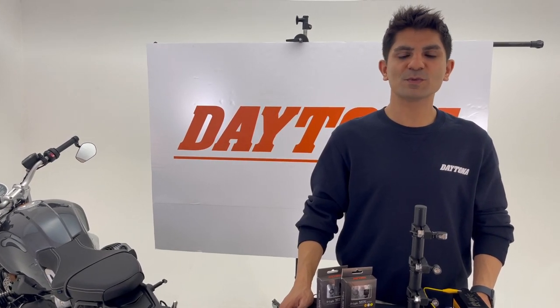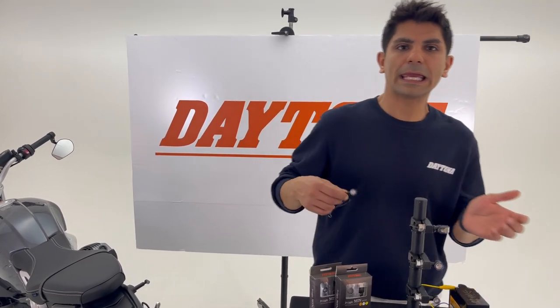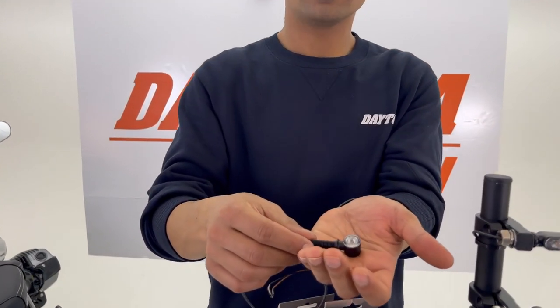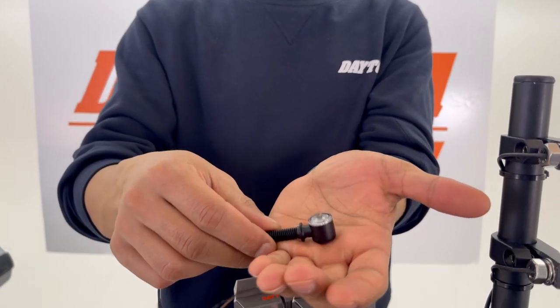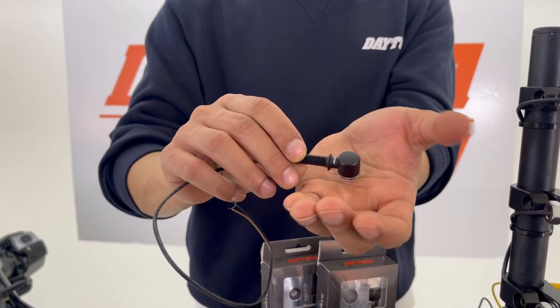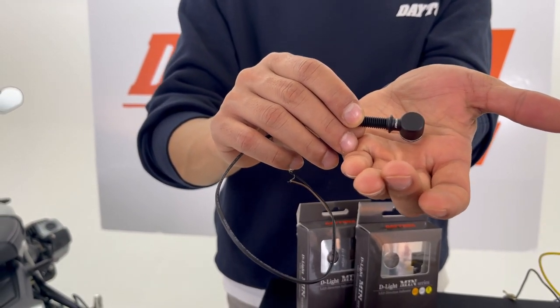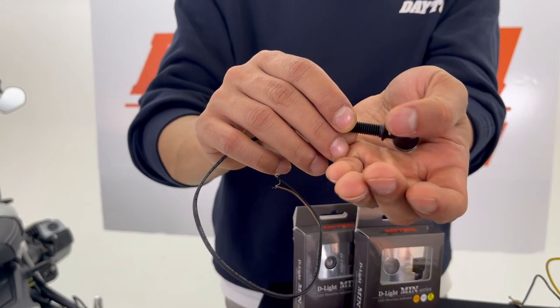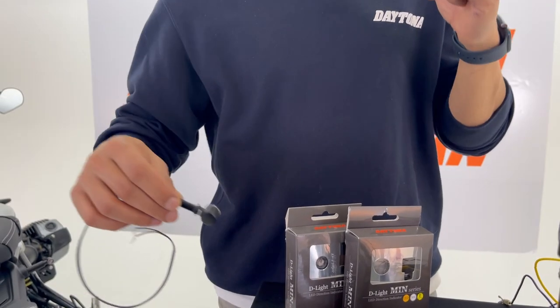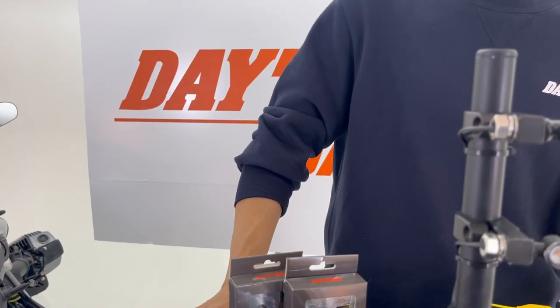Hello everyone, my name is Musab from Daytona Japan, and today I'm going to introduce the D-Lite mini series. D-Lite mini series are LED indicators — they are really small and compact. The housing is zinc alloy with a premium smooth surface matte black finish, very nice.